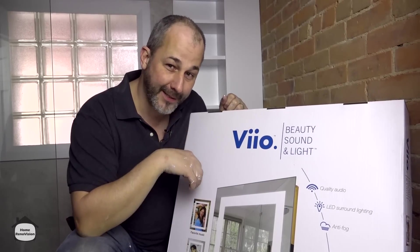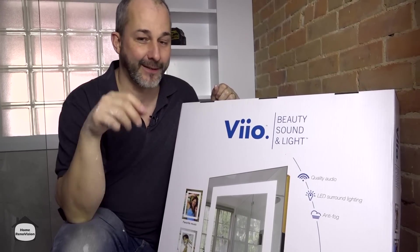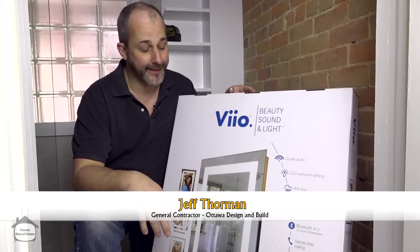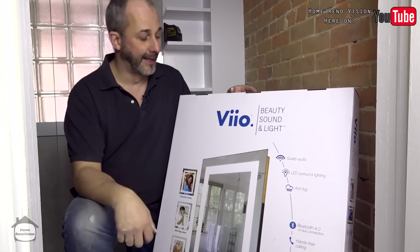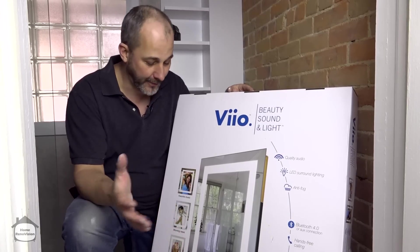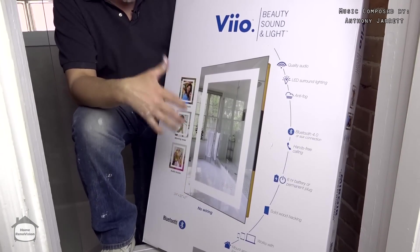In this video we're going to be doing an unboxing and a review on this LED mirror by Vio. This is a medicine cabinet surface mount, no wire required, which is kind of cool because it can be a real problem solver. The folks at Vio sent me a couple of products and said if you have an opportunity to use them in your video and you like them, go ahead. So let's unbox it and take a look.